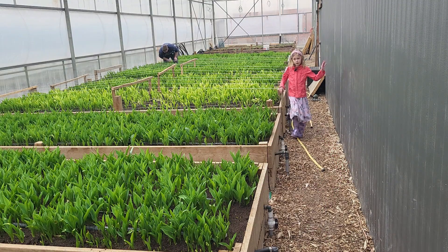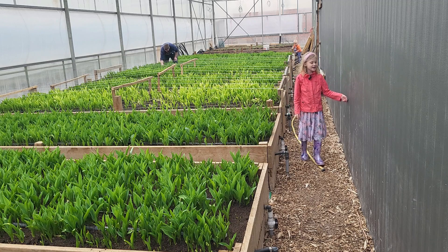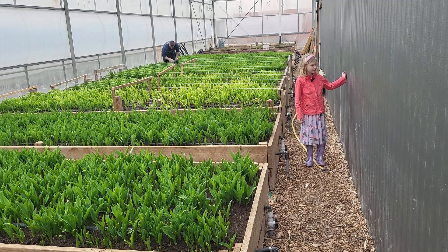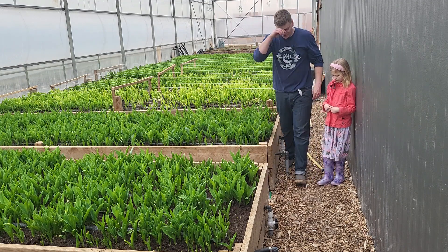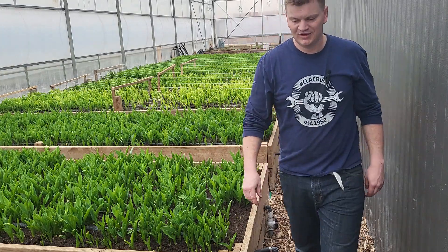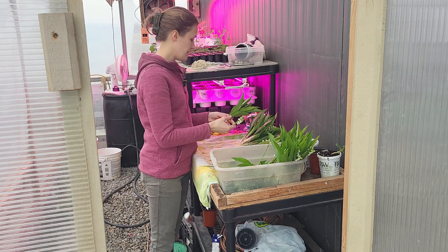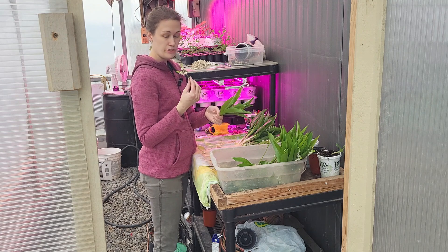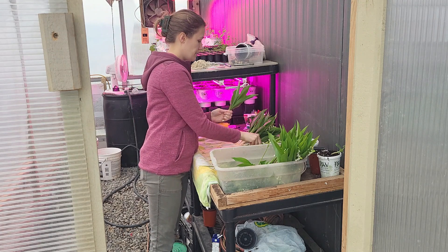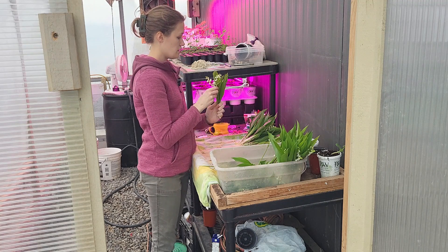I remember once when I was young, in my old house we had this big barn full of lily of the valley. I always went with my dad to check on them — it was almost like this barn but slightly different, not as big. Now I'm going to put the camera on mom because she's starting to bunch them.